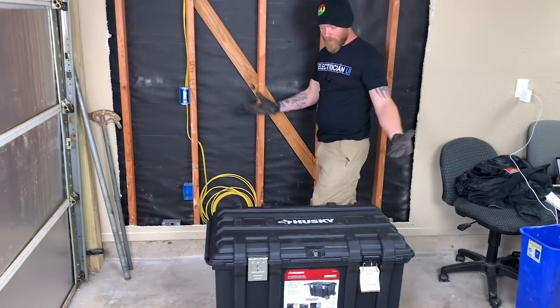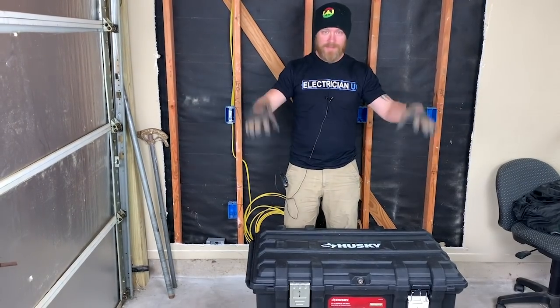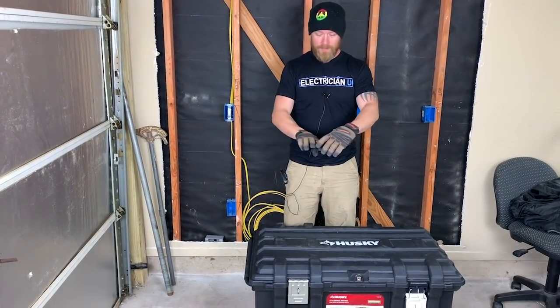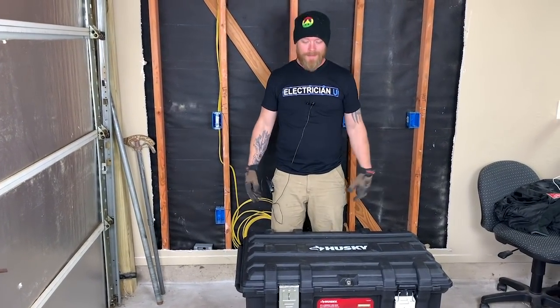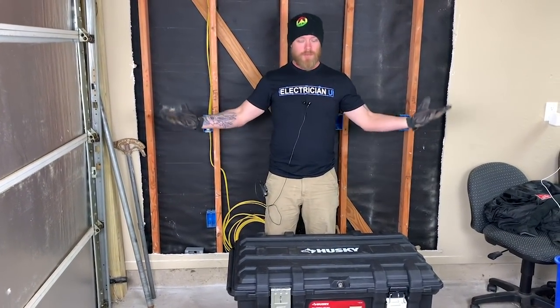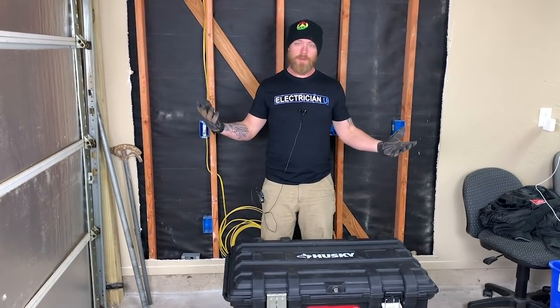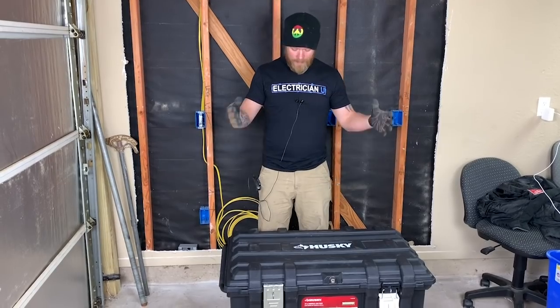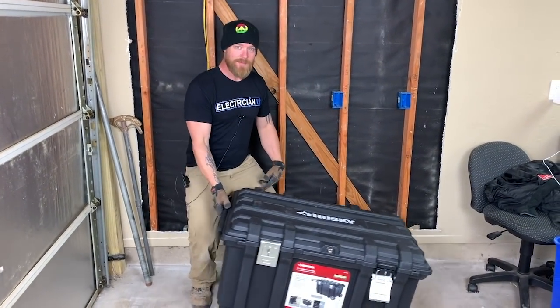I don't know that I would really call this thing a job box, because most people, when you think of a job box, you think of the big metal enclosures, steel tops, and they have locks embedded inside so you can't cut them. They're meant to be left on a job — you can put all your stuff in it, chain it to something, and you don't have to worry about your tools getting stolen. This is more like a portable, come-take-my-tools kind of box.